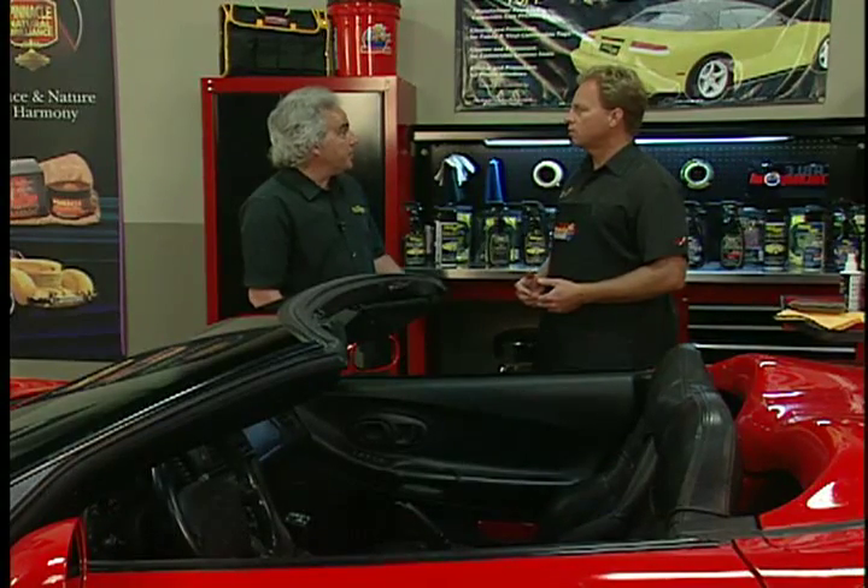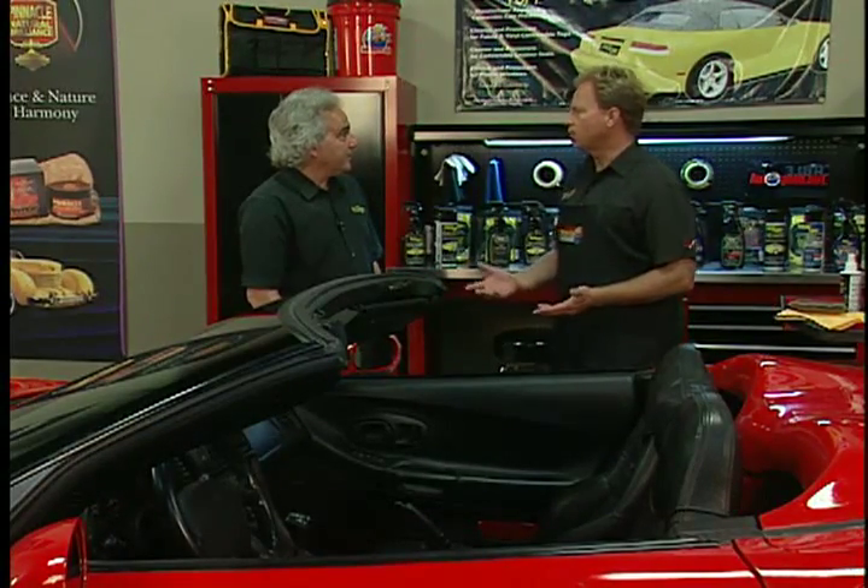I thought you only made products for convertible tops — cloth, canvas, or vinyl. Actually, we also have a leather cleaner and protectant kit specifically designed for convertible top leather that's exposed to the sun all the time.